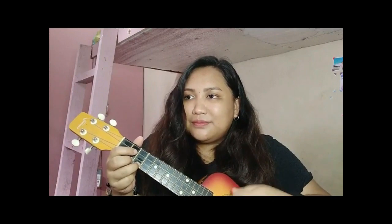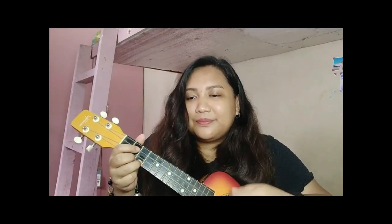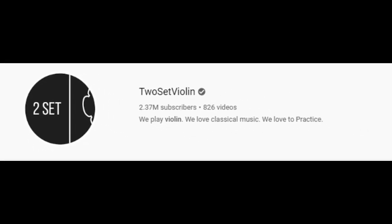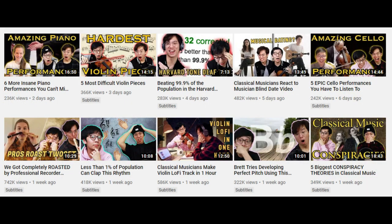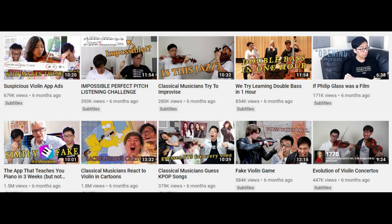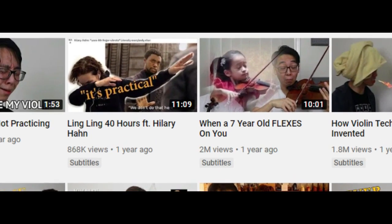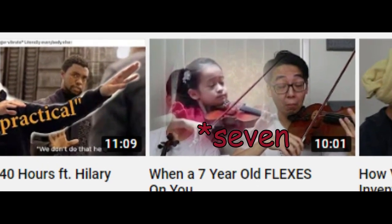Pero matagal ko na talagang gustong pag-aralan kung paano ba mag-violin. Dahil din sa panonood ko sa kanila — yung YouTubers na ito ay yung TwoSet Violin. Marami silang mga ginagawang videos, especially about sa music. Marami din silang mga nire-review: yung mga artists na tumutugtog ng musical instruments, yung mga movies na involved ang violin, or yung mga prodigies na mga bata na tumutugtog na ng violin at the early age of 6.